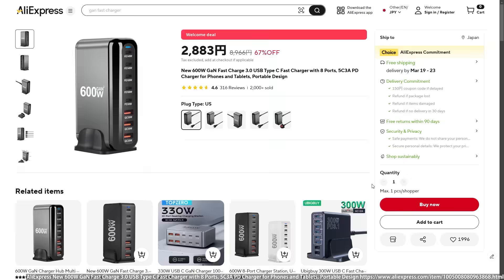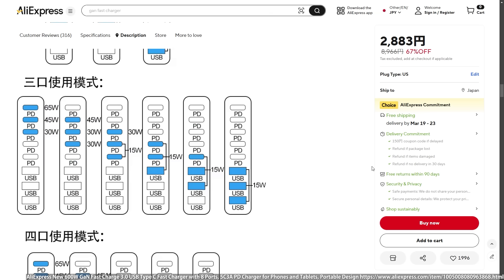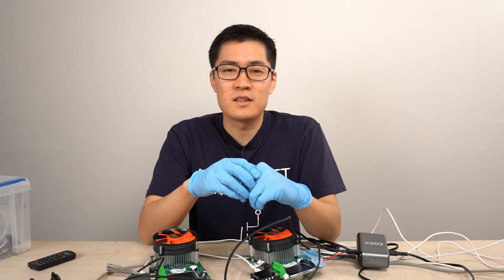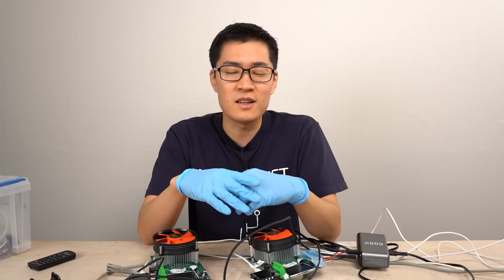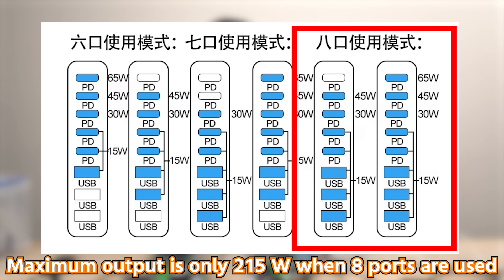Then I found it. When you scroll down the product page and click 'View More,' there are pictures showing that using multiple ports simultaneously reduces the total available power. I completely missed this because I didn't read that section of the product page. For a moment I thought I'd been deceived, but on second thought it was my fault for not reading carefully. After reading the details, I realized the charger cannot deliver 600 watts when all ports are used — the maximum output is actually limited to 230 watts.